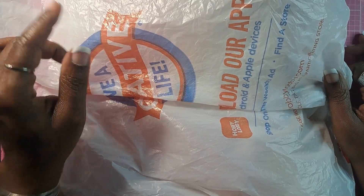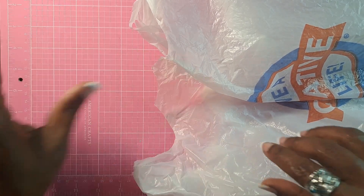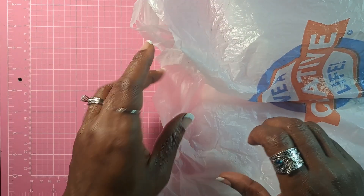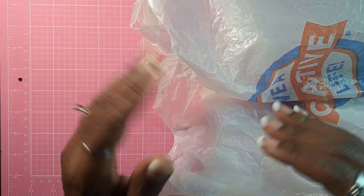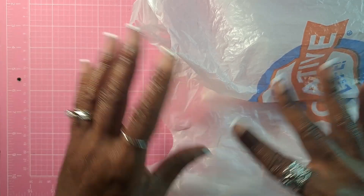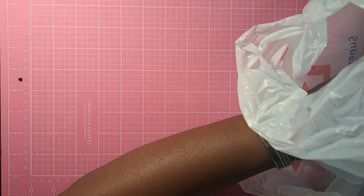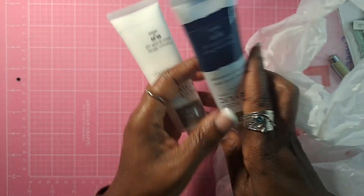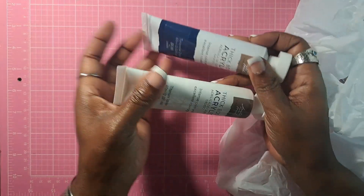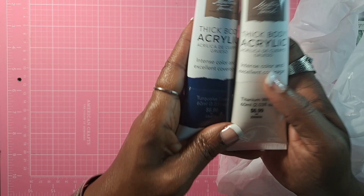So on this trip to Hobby Lobby, I saw online that they were having a sale on the Master's Touch paints and art supplies. So I figured that would be a great time to explore and experiment with some of their thick body acrylic paints.